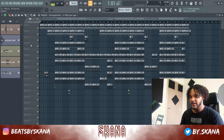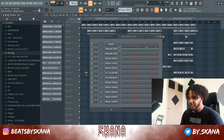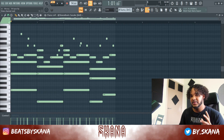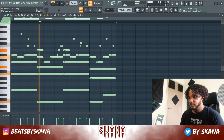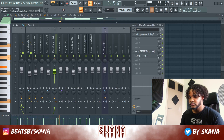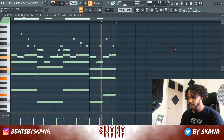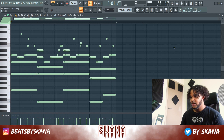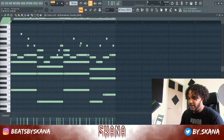I started off with the tempo at 94 BPM and began with this bell sound — super ambient. I threw on half time, some reverb, and cut out some lows. Here's what it sounds like with and without the half time effect.